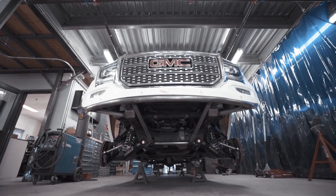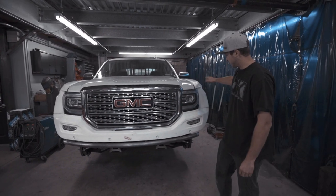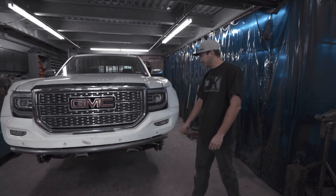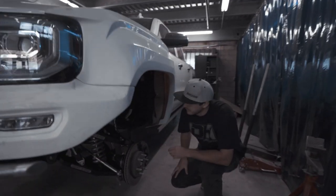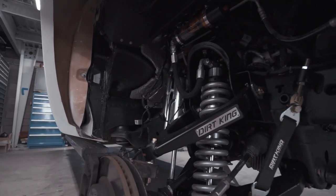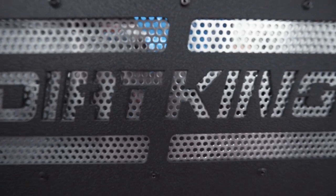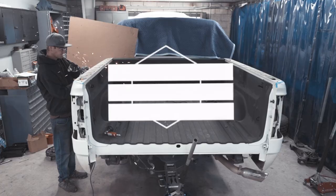We just finished up the installation on the front end. We have the Fiberworks fiberglass front fenders, the valance, and our radius front bumper. We did the parking sensors and the OEM fog lights on this one. Over here we have our long travel kit with the coilovers, bypasses, and our bypass shock hoop kit. We also have our upper arm alignment cams and lower arm weld washers — both included with the kit. To pair with that, we have our oversized inner fender wells to allow for the up travel. Now we're going to move to the rear.